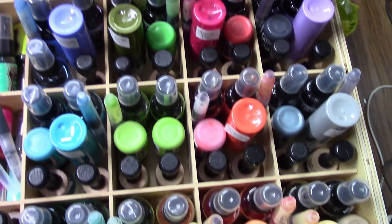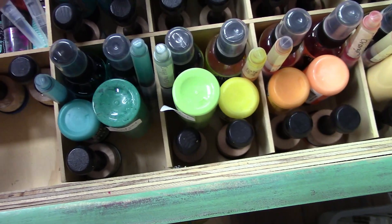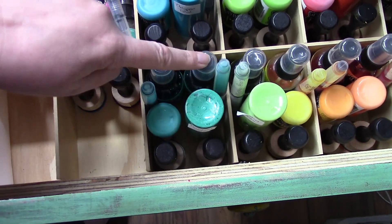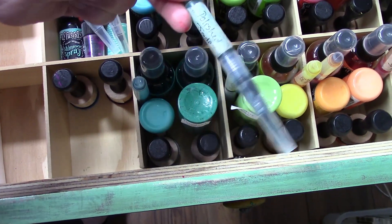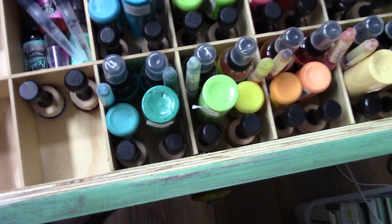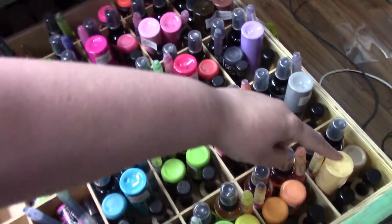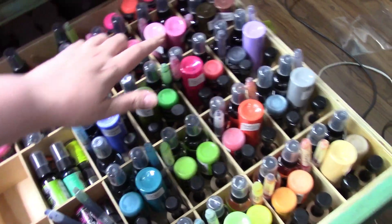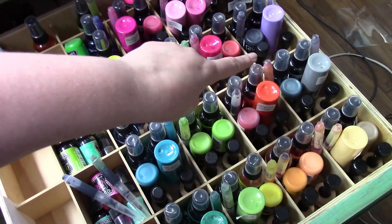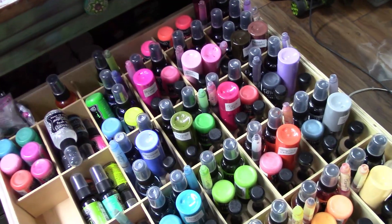Look, all nice and organized. For each color I have the blending tool — though there's no foam on that one, I need a new foam — the paint, then the ink spray in the bottle, and then the ink spray in one of the Koi water brushes. I have it all together. This time I organized it so this is my neutrals, then my warm colors, and then my cool colors. I printed off her sheets with the neutrals, warm colors, and cool colors. So I put my neutrals together, and what I have left are the purples in the back, then my warms, and then my cools.